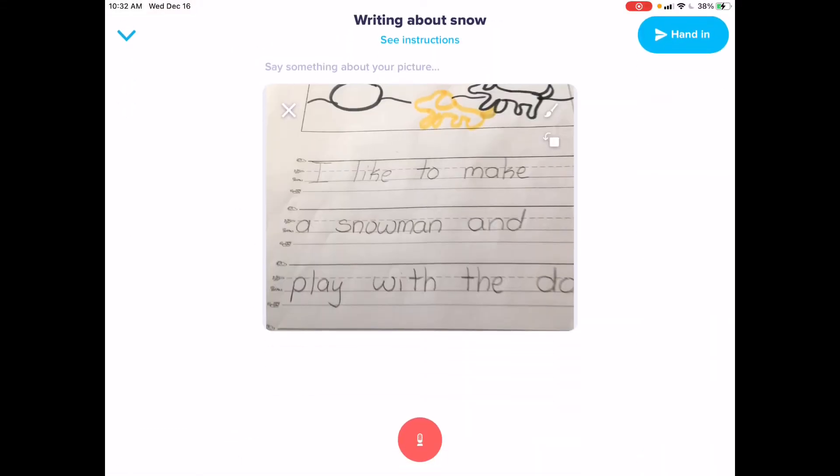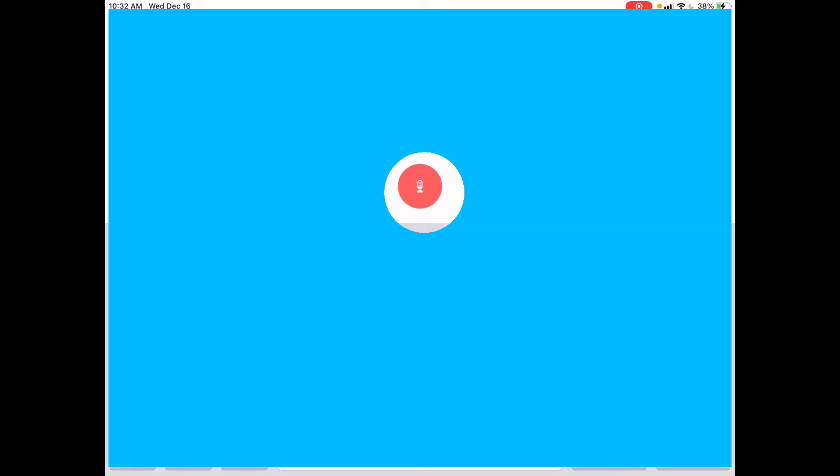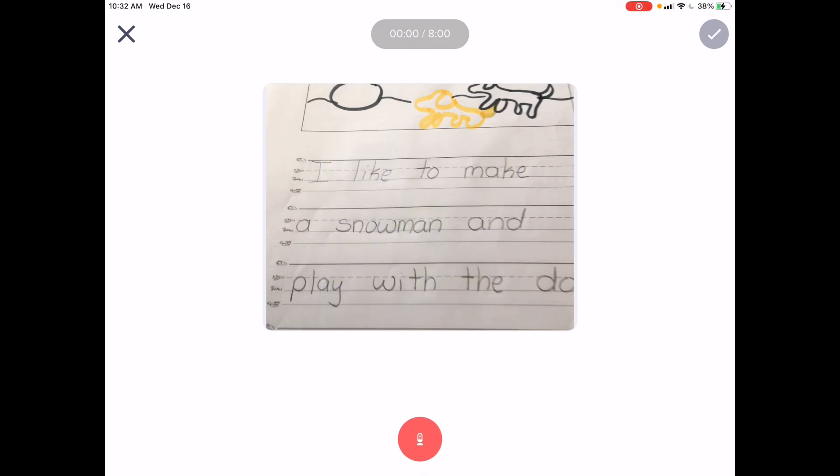I'm going to hit the arrow, and I can even talk about my picture if I want. I wrote: I like to make a snowman and play with the dogs.